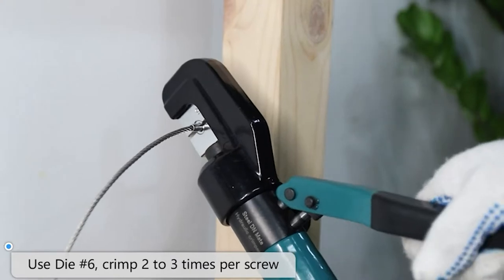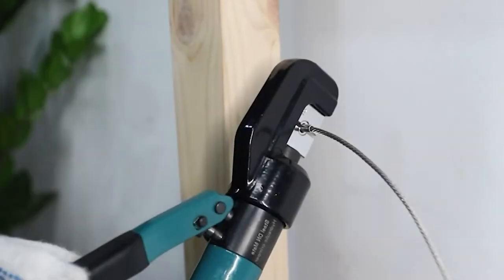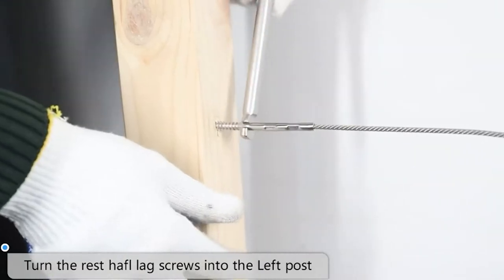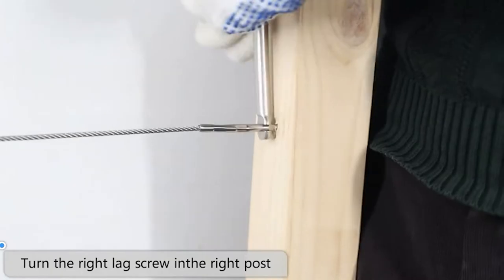But keep in mind that these shouldn't compromise the deck's general strength, longevity, or safety. With all the considerations you need to list down, manufacturers decided to give a one-stop solution to your cable railing installation dilemma. Buckle up as we dive right into the 7 top-rated candidates out in the market.